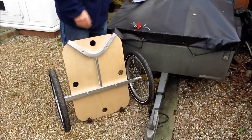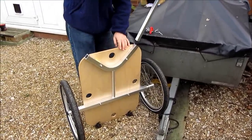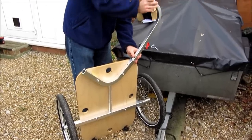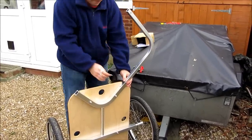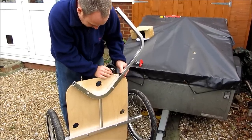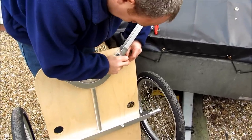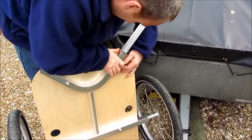The next part is to attach the actual towing bar. I'm going to have it on this side with this bike. If you look at just this bit here, you line the holes up, pop this pin through, and latch it on.